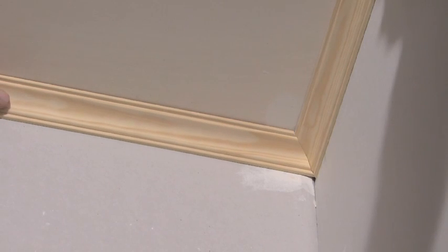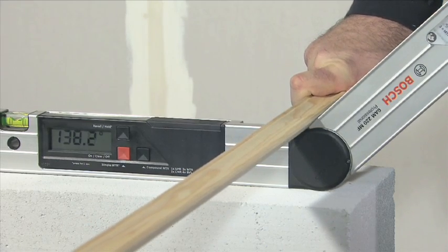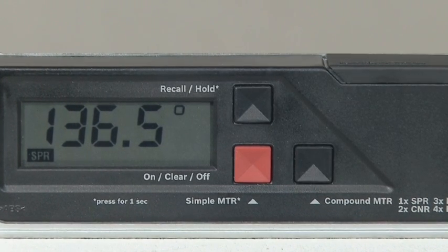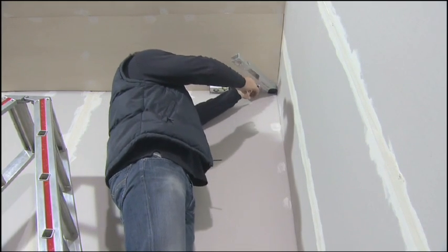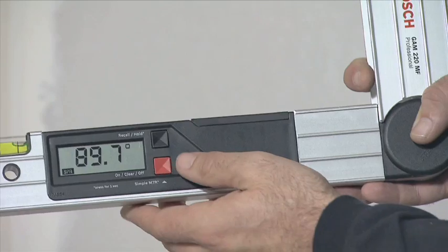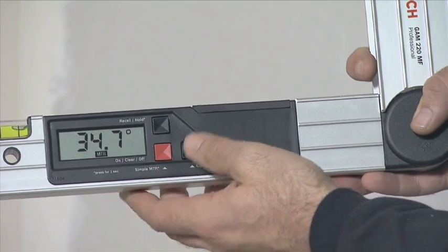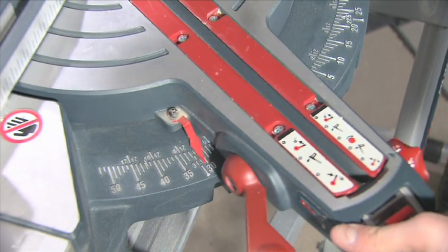Two measurements are required to precisely fit together two pieces of material with a double mitre angle. In the first step the spring angle is measured. Pressing the compound MTR button causes the GAM220MF Professional to save the measured spring angle. Now you lay the fold-out leg and the base leg flat on the walls to measure the corner angle. Pressing the button again saves the current corner angle. Press the compound MTR button again to first obtain the horizontal mitre angle.